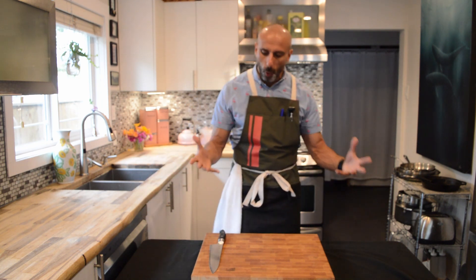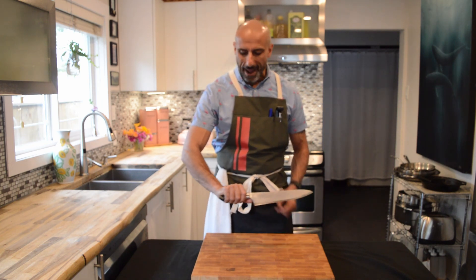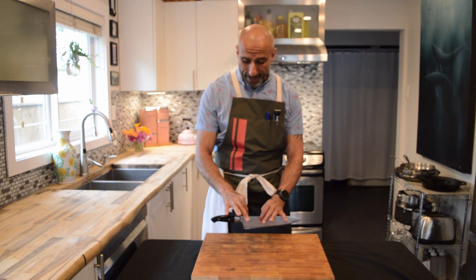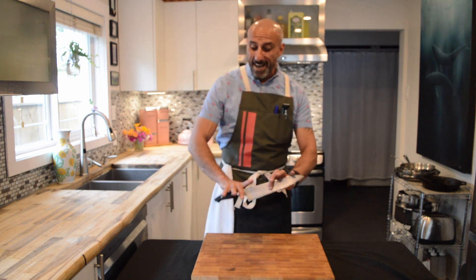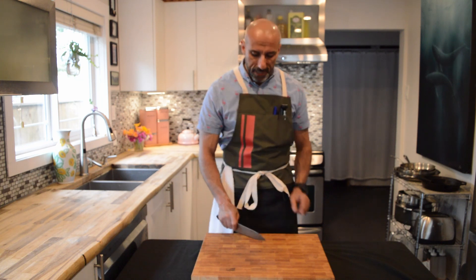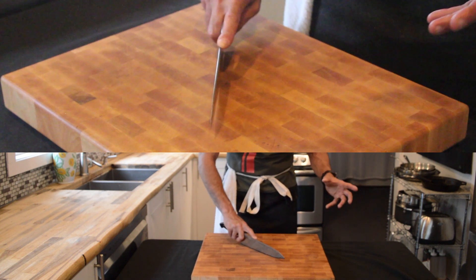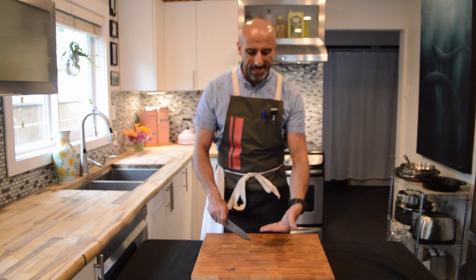Now we're going to get into how to hold the knife. A lot of people hold the knife strictly by the handle with all four fingers wrapped around. This is actually incorrect because you're far from the center of gravity on the knife, which is right about here — you can see how it stays balanced. What we want to do is be as close to that center as possible for great stability. So only three fingers are wrapped around the handle, while my index finger and thumb are actually grasping the blade itself. Some people place a finger on top of the knife, but that causes you to lose lateral stability. When I drop my index finger down, I feel more in control and more energy goes into what I'm working with.